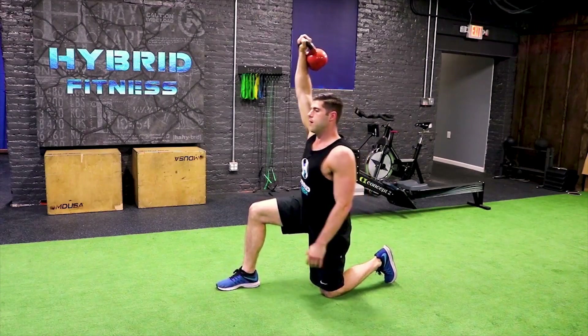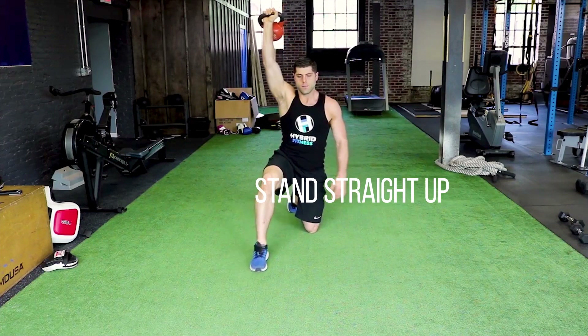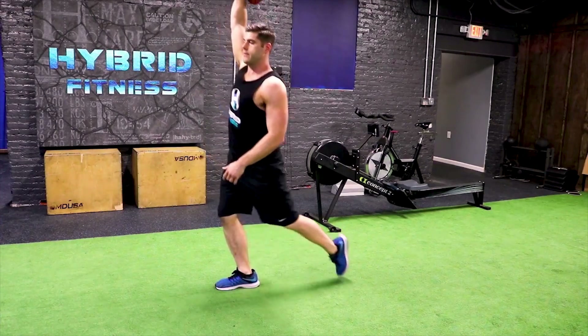Windshield wiper my knee. Stand straight up from the lunge. And then reverse every step backwards to finish.